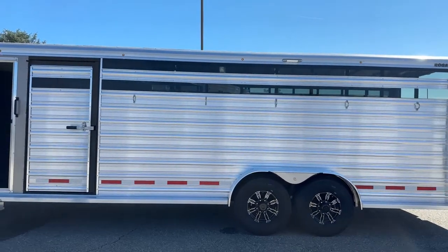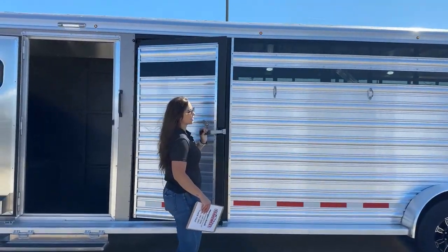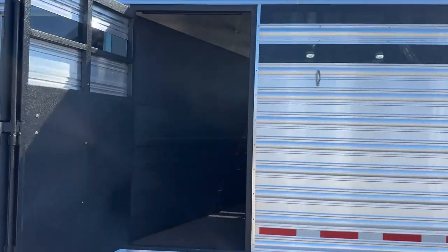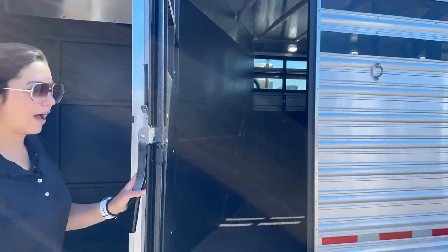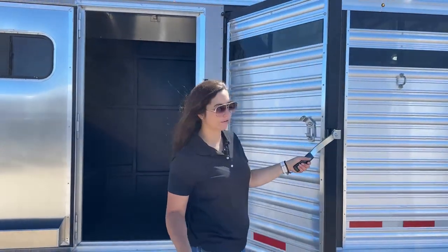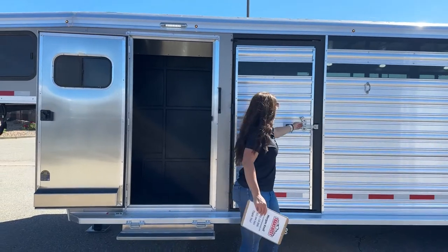On this one we do have an escape door. This escape door opens up and gives you access into the first stall from the exterior. If you're only hauling three or four horses and want to use this as a hay storage compartment, you can easily do so with this exterior access. And obviously if you need to use it as an actual escape door while loading animals, you can do that too.